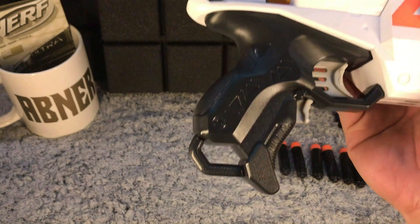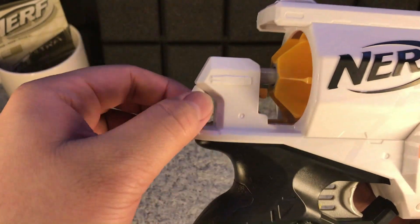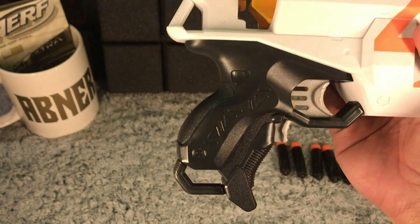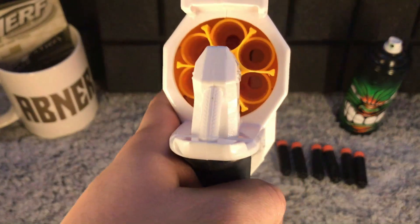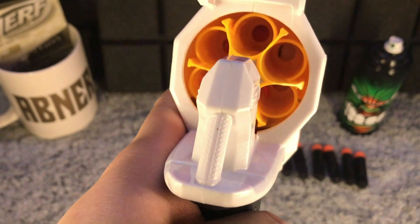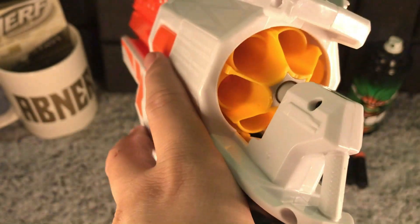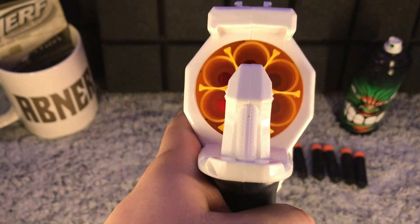We also have tactical rails down below, and that is our barrel and our sight right here. There are two options for attaching a strap to carry our blaster — one here and one at the end of the blaster. On the cylinder part of the blaster, this is where you load the ultra darts; there are six slots on the cylinder.